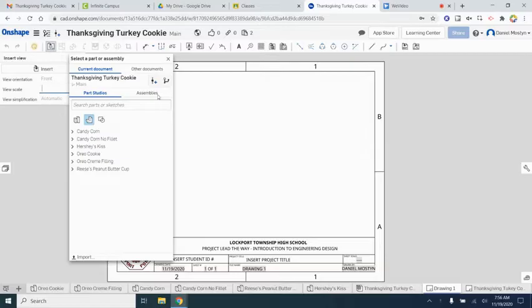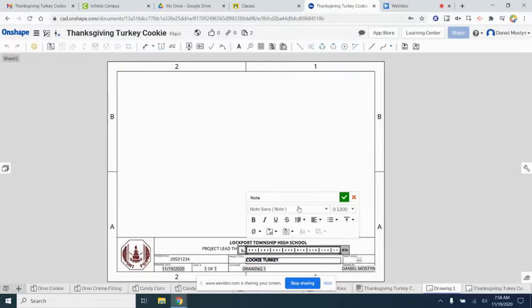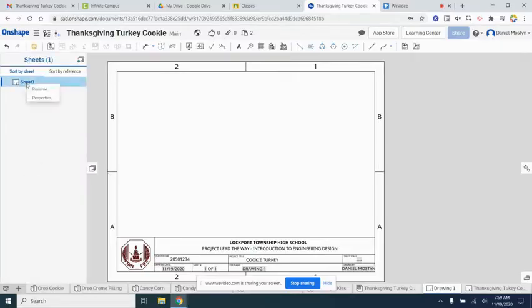We have our title block here. I'm going to speed the video up a little bit to enter in some of the information on the bottom. Over here we're gonna open up our browser, and our first sheet is gonna be our cover page. We'll go ahead and rename it 'Cover Page' just so we can keep track of the different pages.